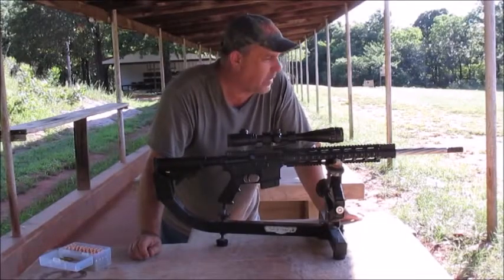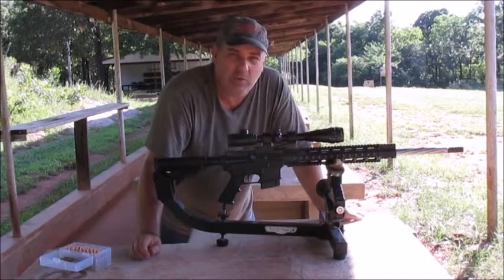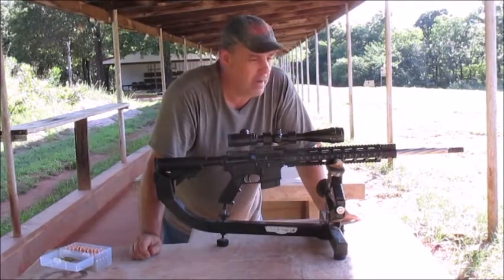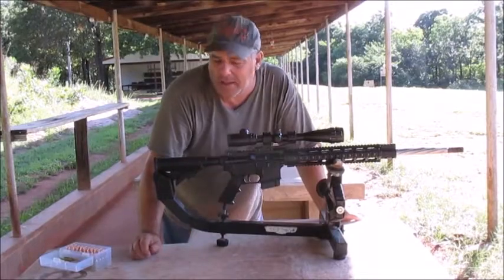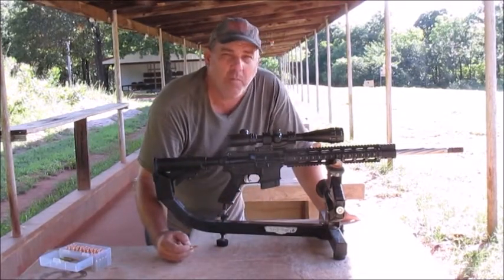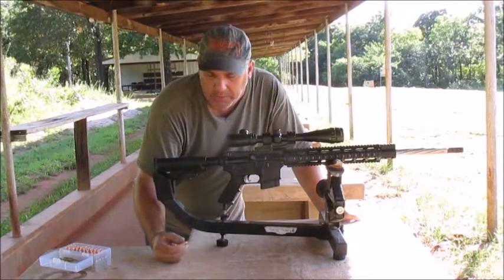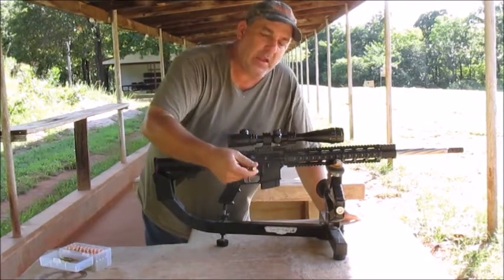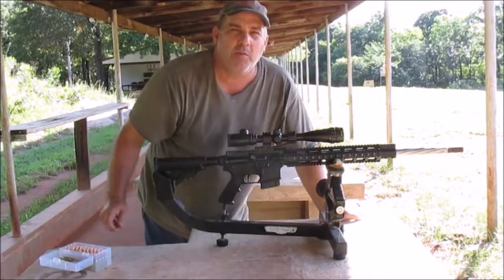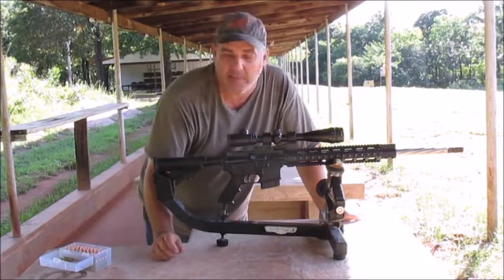Today we're out here with my 6.5 Grendel. We're going to change powders and do a ladder load. We're going to be using IMR4198. The data below each shot will tell you how much grains it is. I'm using Hornady brass with a CCI primer and 123 grain SST from Hornady.